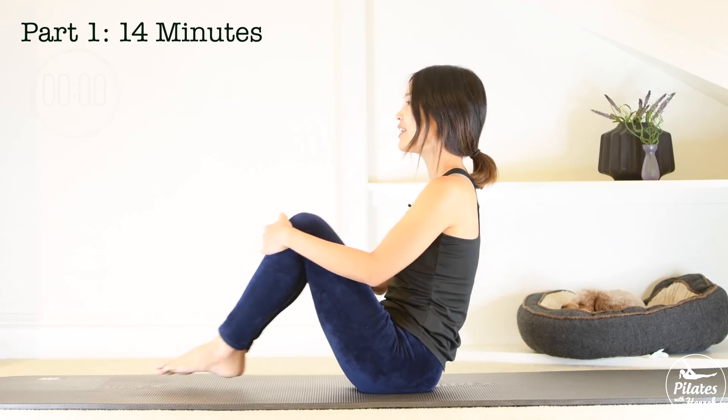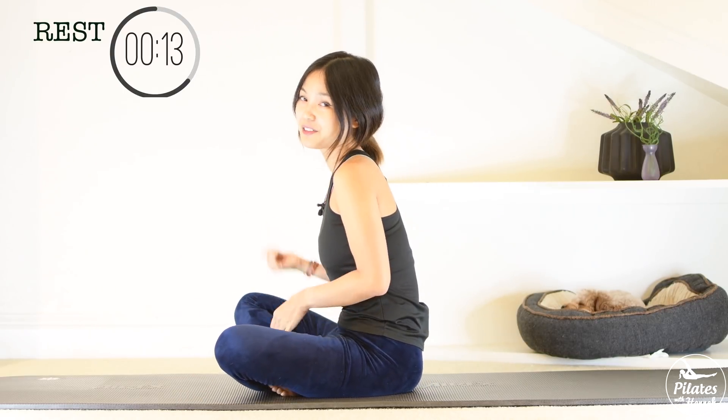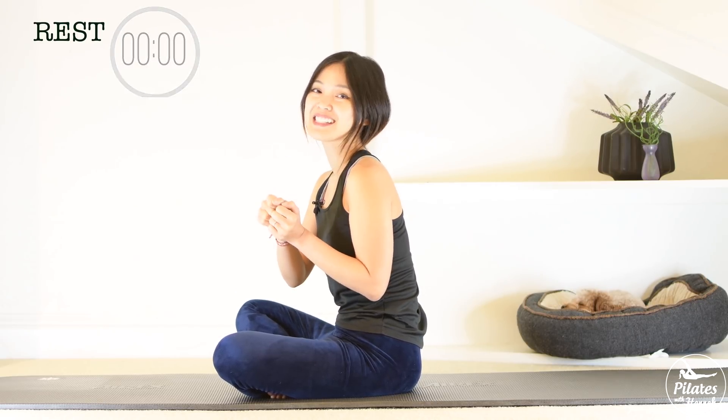And that's the first part of the workout today. So if you're done for the day, just go all the way towards the end of the video to do the stretching part. Otherwise just continue and join me for the second part in a few seconds.